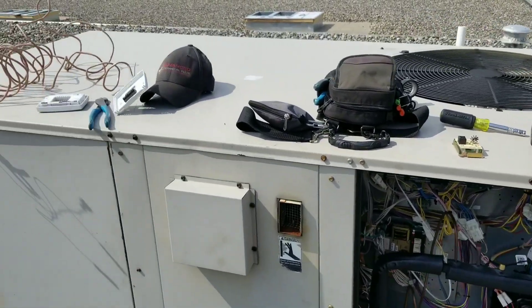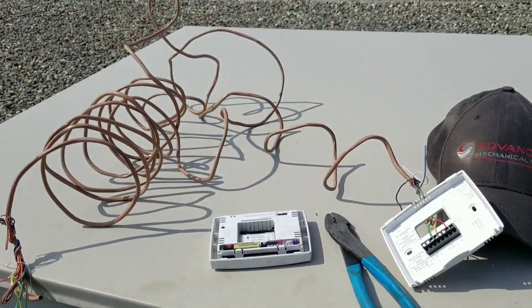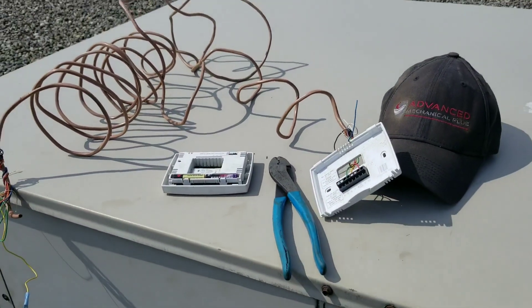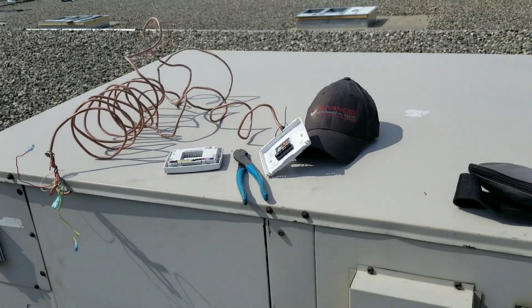So what I'm going to do is take this thermostat I have over here, wire it to our communication panel, drop it down our return air vent, and that'll get them by for now.